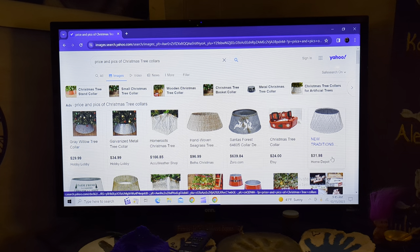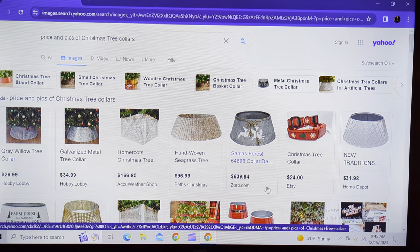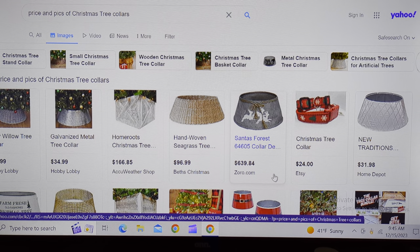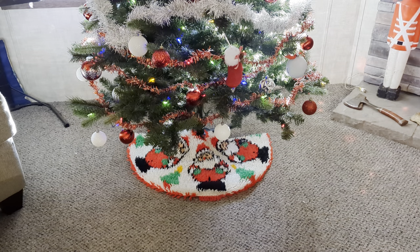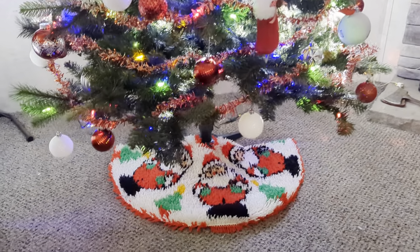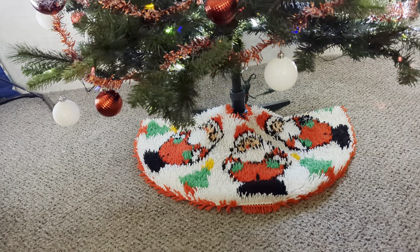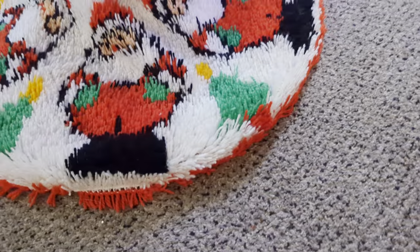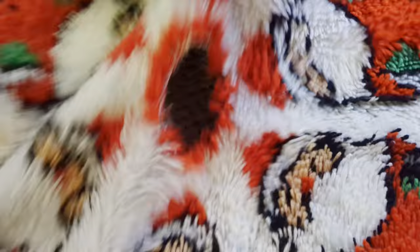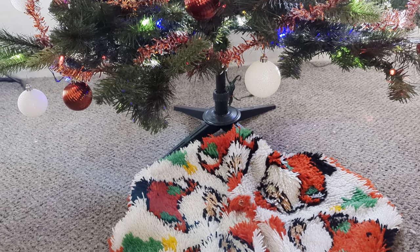Have you guys seen the Christmas tree collars? Have you seen the prices of these Christmas tree collars? Yikes! Let's do a DIY. So how many of us have a Christmas tree skirt? And then if you're anything like me, if you have a cool one and you forget to put it on before you put the tree up — yeah. But I love those little Christmas tree collars. I should have put this in first. I love this, but I love the tree collars and I want to DIY one. I know we can do this.